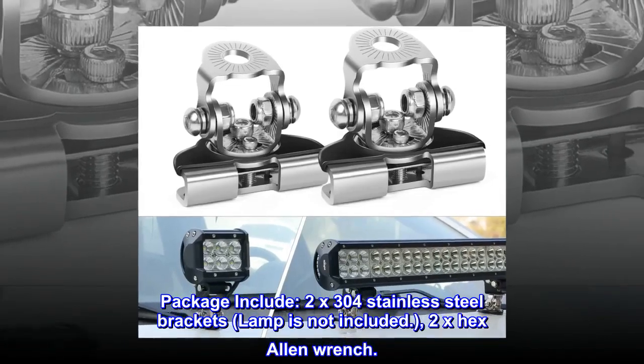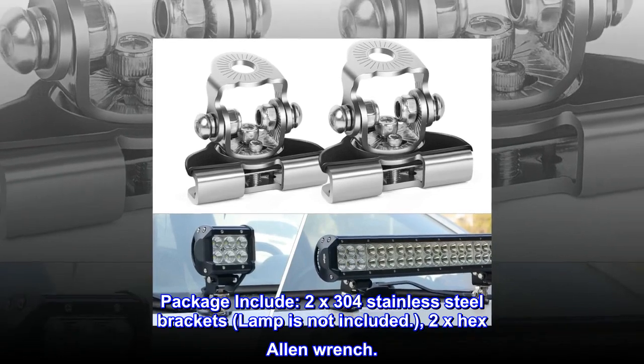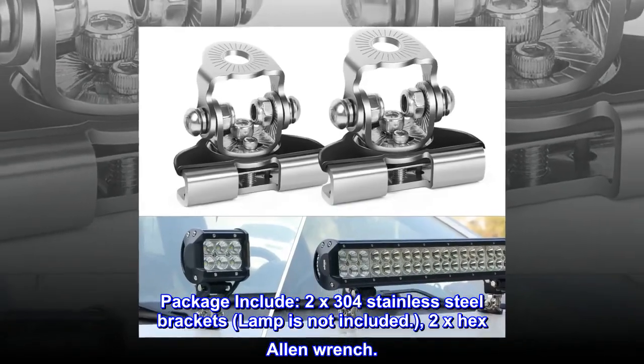Package includes: two 304 stainless steel brackets (lamp is not included) and two hex Allen wrenches.